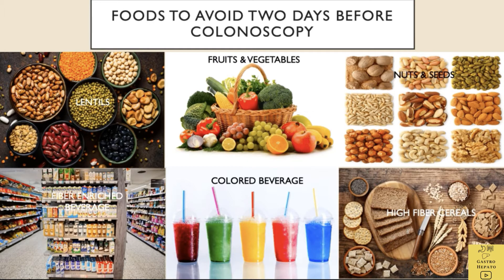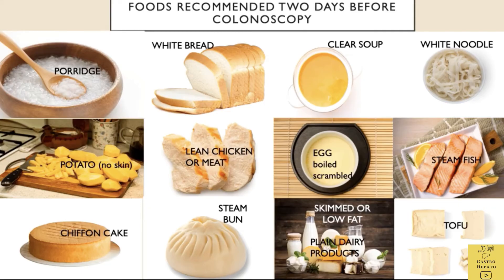Foods to be avoided include lentils, fruits and vegetables, nuts and seeds, high-fibre cereals, coloured beverages, and fibre-enriched beverages.